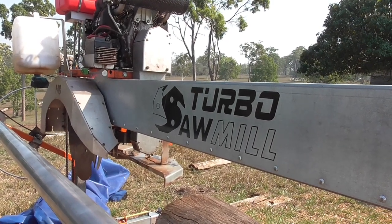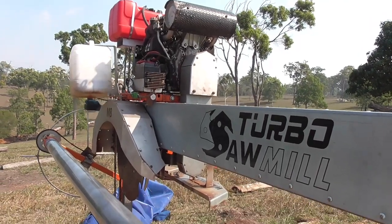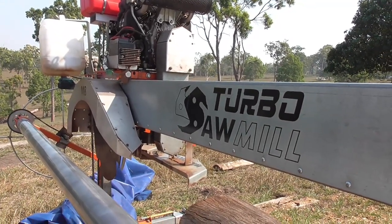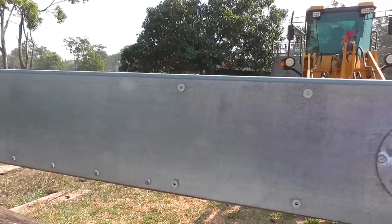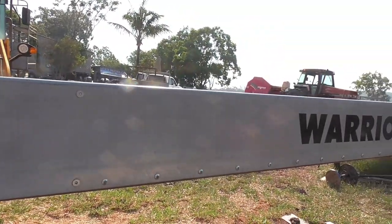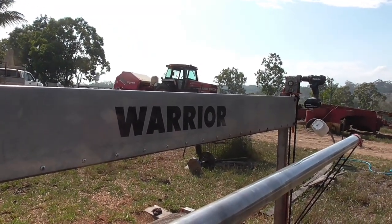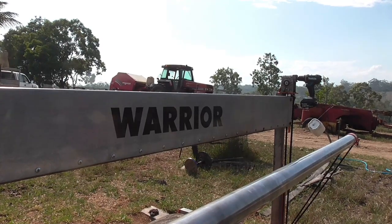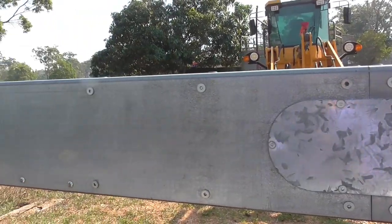Hi, g'day and welcome to Farming Life Australia. Today I thought I'd make a video about my sawmill and things I've learnt since I've owned it. It's taught me a lot and I just thought I'd share with you some of the things — mistakes and improvements and just generally things to look out for that I've found out about since owning my mill.